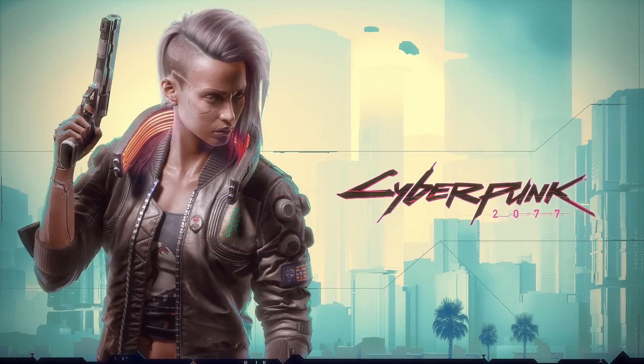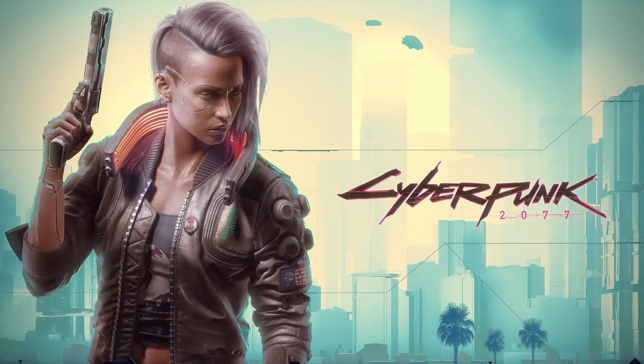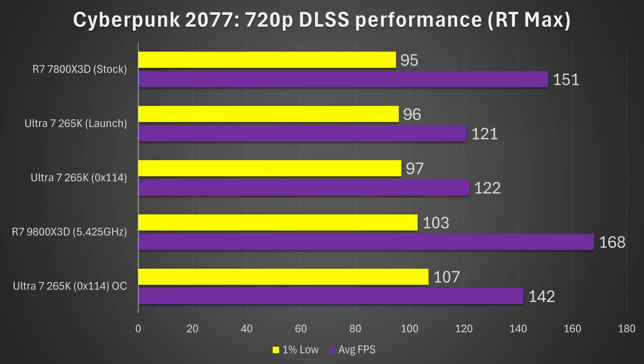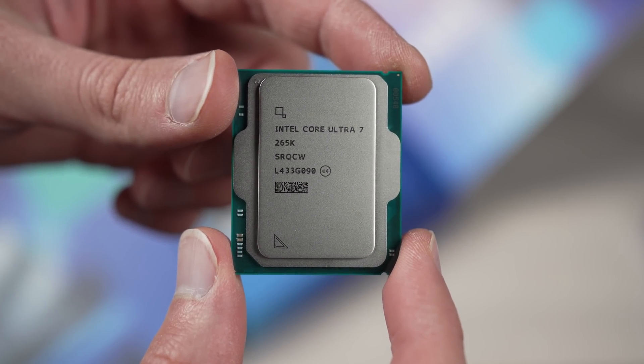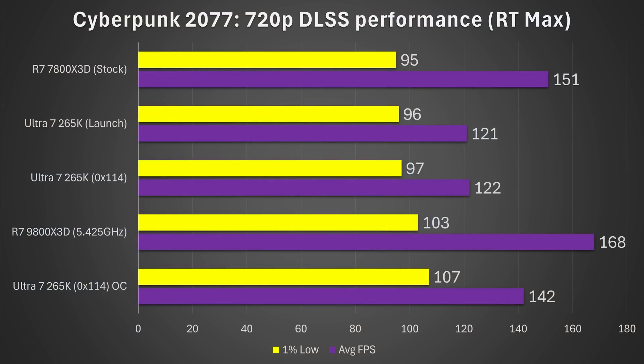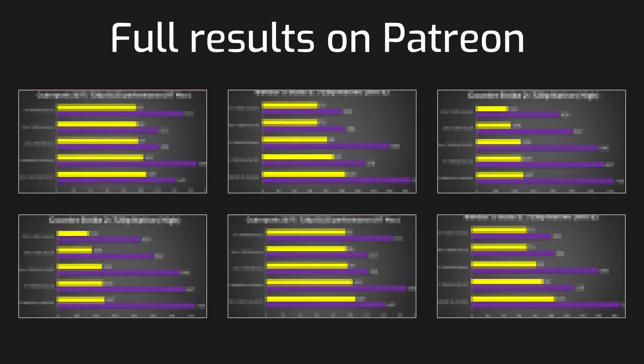Next, Cyberpunk 2077 at 720p RT Max DLSS performance. Once again, another crazy 30% increase in the average frame rate and a 22% increase on the 1% lows. Crazily enough, at least in terms of 1% lows, this now makes the Core Ultra 7 265K the best CPU for Cyberpunk 2077 in this test, although the 9800X3D overclocked does have an average frame rate that is a bit higher. I'll have the rest of my results on my Patreon linked in the description below.